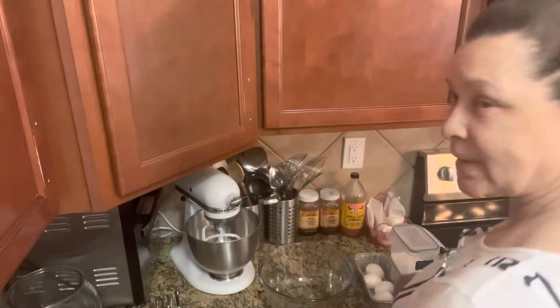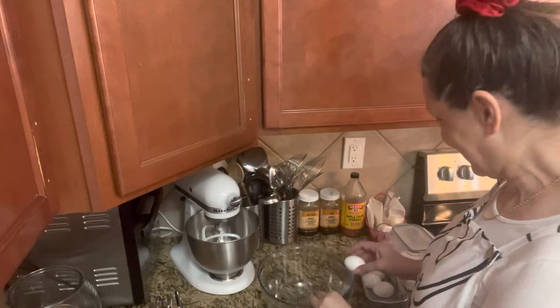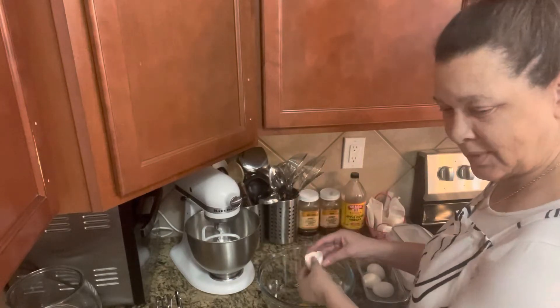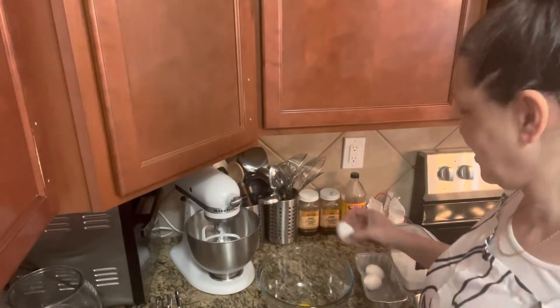For 30 minutes on 350. Let me show you. All right, let's break the eggs — we got one, two...